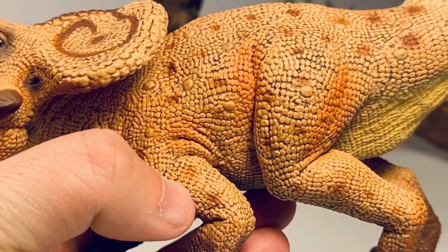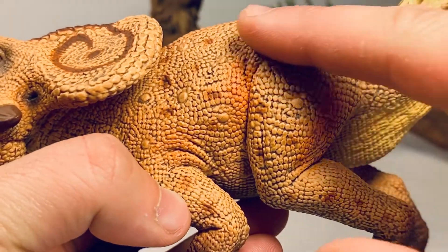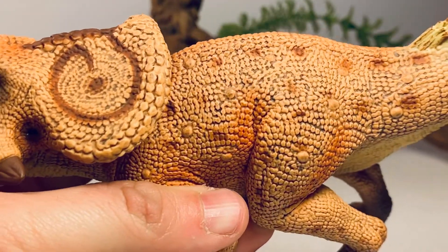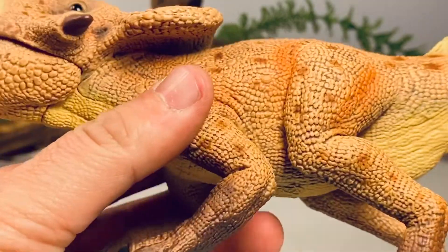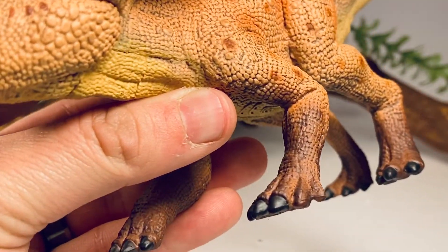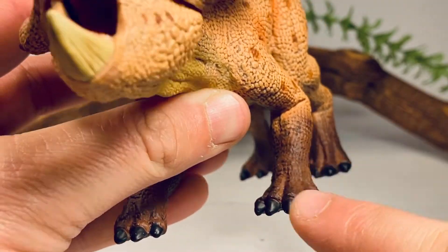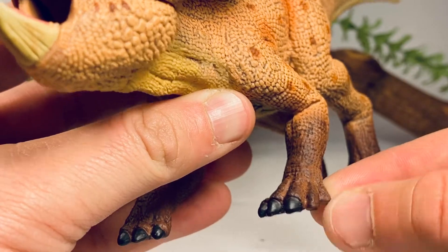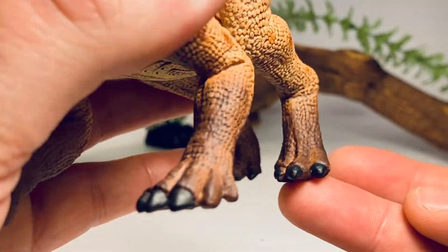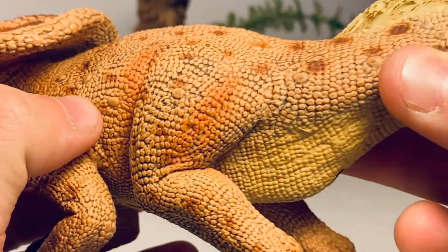Moving down to the rest of the figure — the body is beautifully detailed with some large scales mixed in with all the small scales. The dark wash brings out all that beautiful scale detail throughout. Going down to the feet, they have the correct number of digits: just these three toes have claws, while the two outer toes do not. On the back feet you've got four toes with claws, and there's a lot of nice scale detail and muscle definition all over.